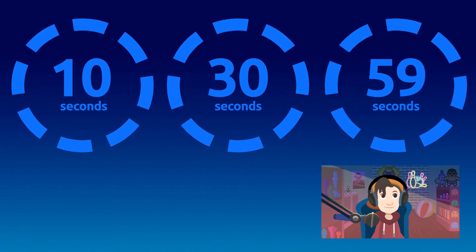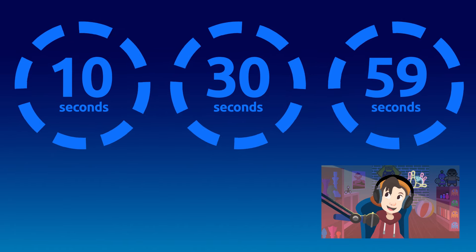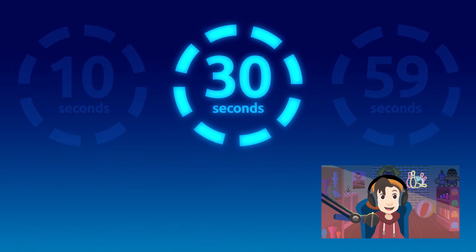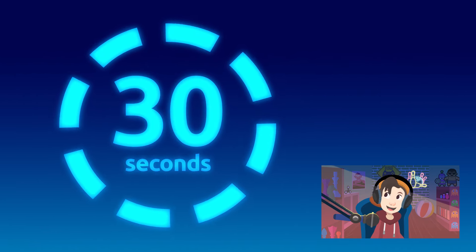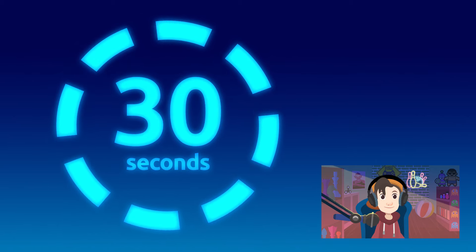What is the minimum amount of time you should take to wash your hands to eliminate microorganisms? Well done — we should wash our hands for at least 30 seconds to eliminate microorganisms.